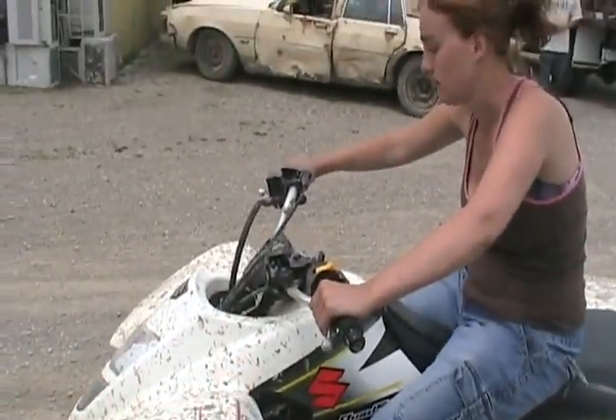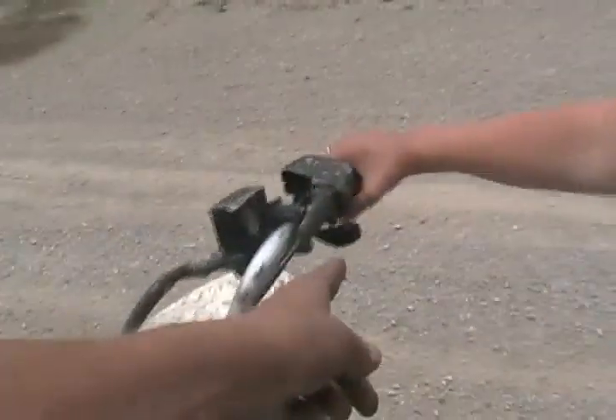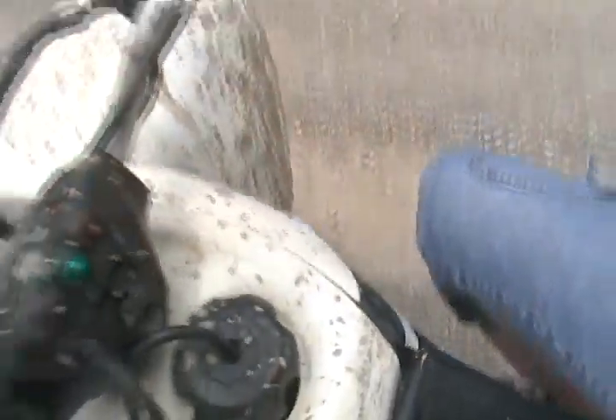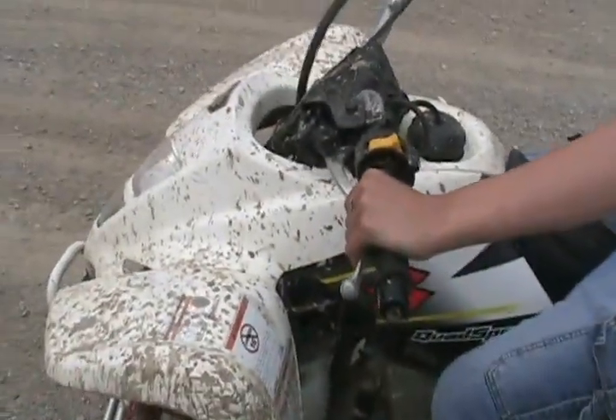Perfect. Now you have to let go of the clutch really slow. Do you know how to use the gas? Do you know how to use the brakes? There's a pedal there. Every time you stop, squeeze the clutch.